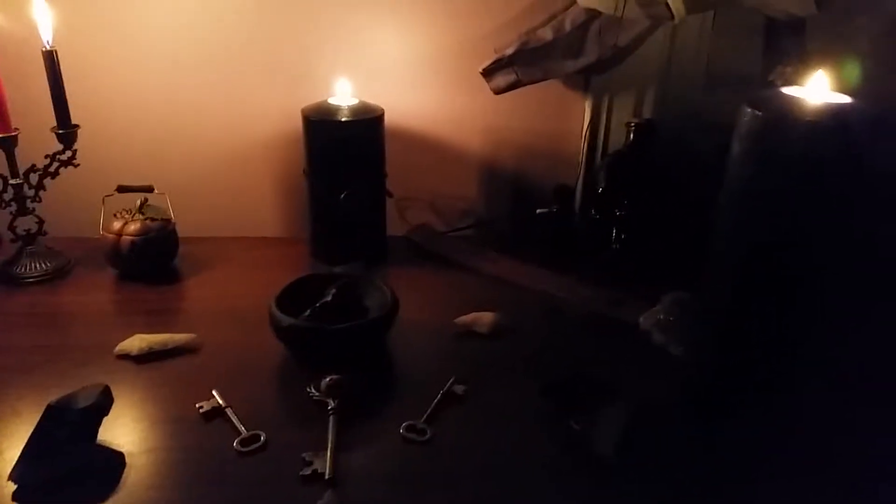Hey YouTube, it's Dragonfireflies, and I just kind of wanted to show you what my Hecate altar looks like when it's all lit up. I did change a few things around, but this is mainly what I wanted to show you guys.